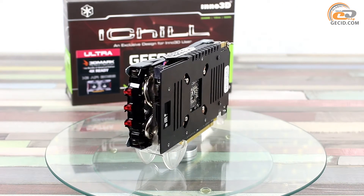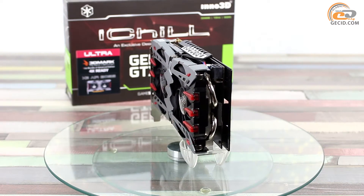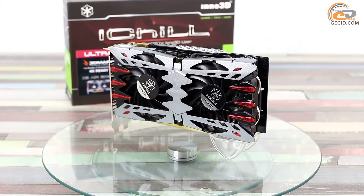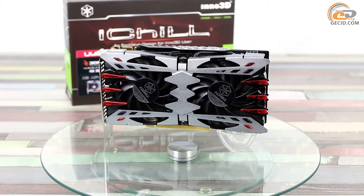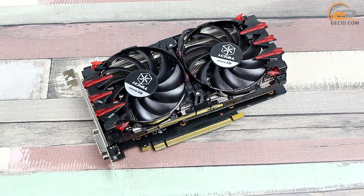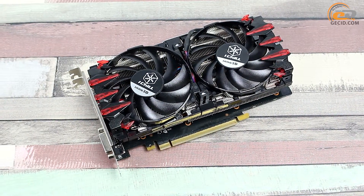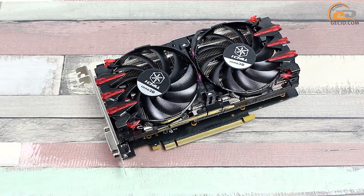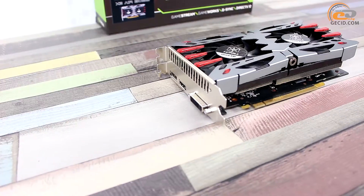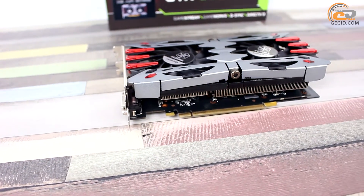The Hercules X2 Airbus cooling system occupies two expansion card slots and is 217 mm in length. The cooler has a unique design combining metal and plastic elements. The front panel, like the rest of the cooler, can be easily dismantled as key elements are fixed with special screws compatible with the supplied key. This can be useful when cleaning or replacing the cooler, though it may void the warranty.